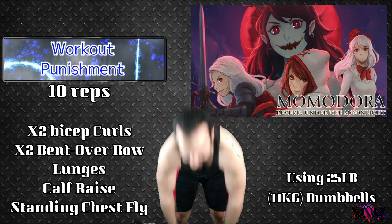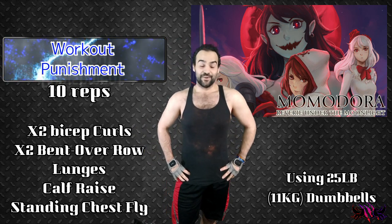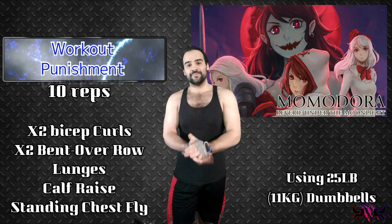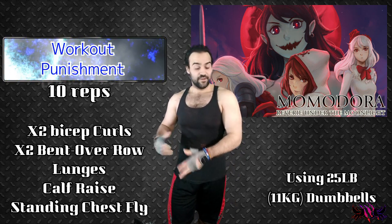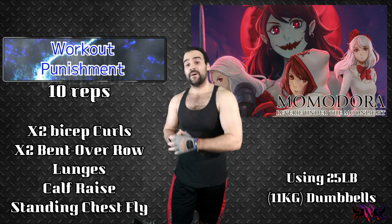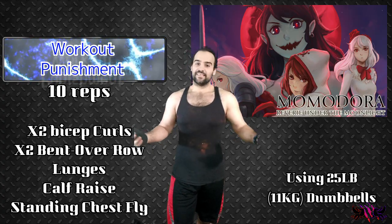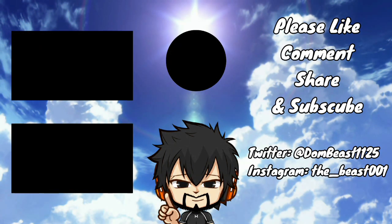Okay. Well then, that was the workout punishment for Momodora. Again, if you guys enjoyed this, let me know in the comments below. And let me know too if you guys follow along with these workout punishments or do your own version. I'm out of breath right now. If you guys enjoyed this, make sure you press the like button. If you guys want to be on my channel, hit the subscribe button and the bell button so you'll get more new videos. And until next time, this is DomBeast — Hally out. We'll see you next time.